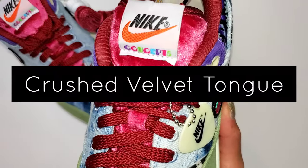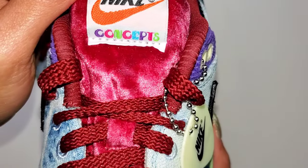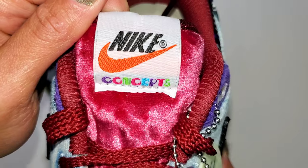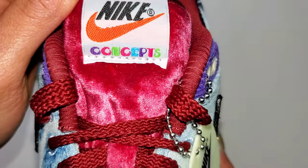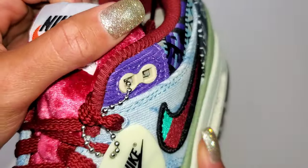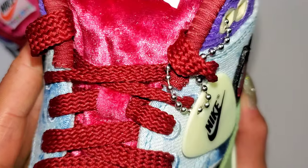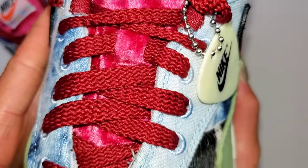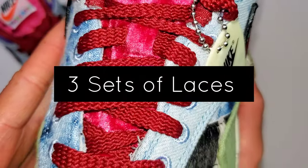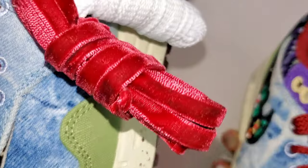Let's start with the crushed velvet tongue. To me, it's the most eye-capturing element of the sneaker itself. You have this burgundy/maroon crushed velvet tongue. On the tag, you have the older Nike Sportswear logo with Concepts underneath. In the shoe, you'll find the same colorway for the laces, but you also have two additional laces included — one white, the other the same crushed velvet as the tongue.